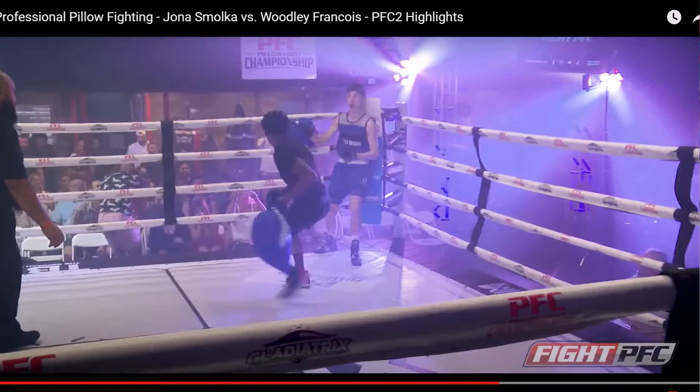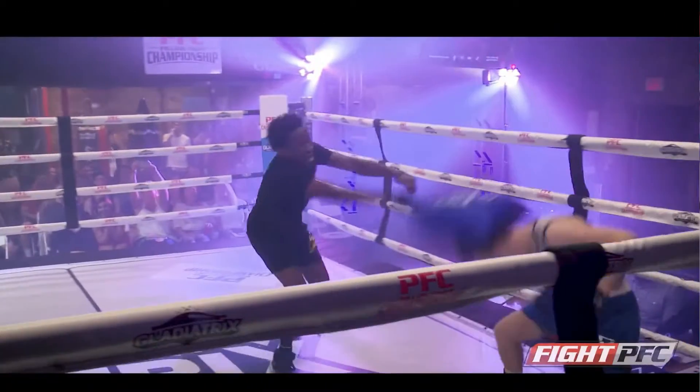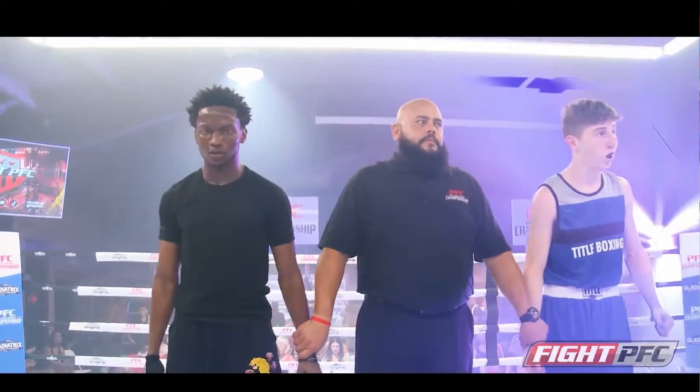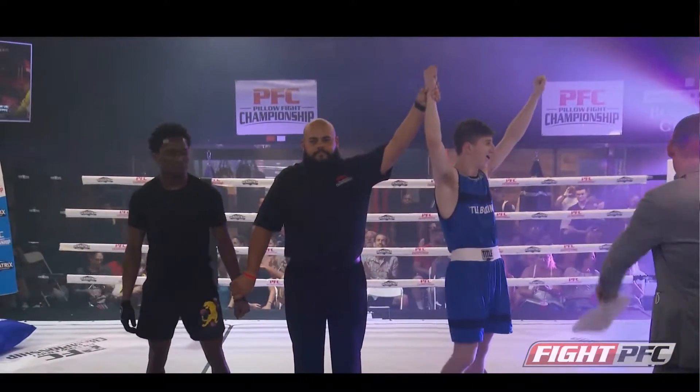I guess that could have been an opportunity to go at him with the pillow while he was on the ground, but I'm not sure if you're allowed to do that. I think the guy in the black is winning from what I can see — a little showboating, but I don't see much damage to him.